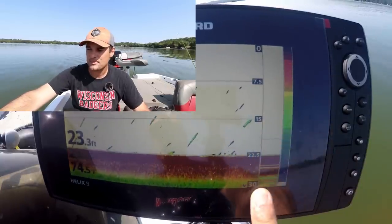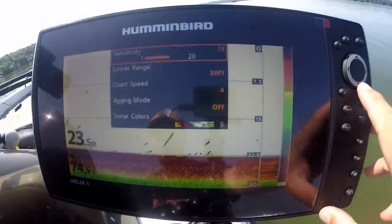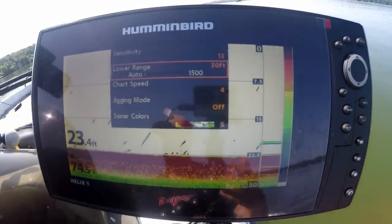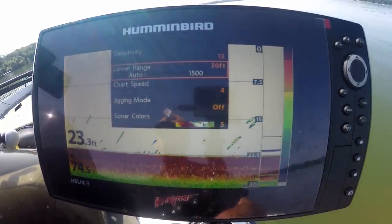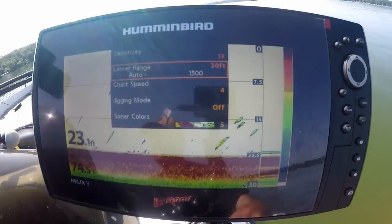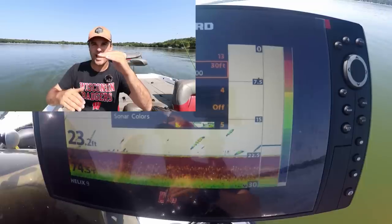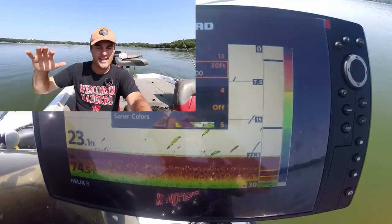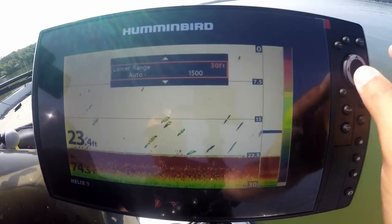If you notice here, my lowest limit is 30 feet. All you're going to do is go to your lower range — maybe it's your lower input, something similar to this. The top range says auto, and that's something I can't adjust on this unit. Some units you can actually adjust to only see 10 feet down to 30 feet down, and that's your window. This unit I can only adjust the bottom, and I have it set for 30 feet.